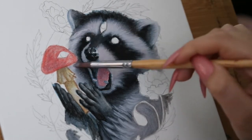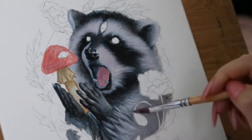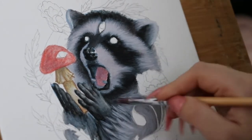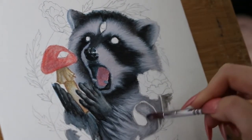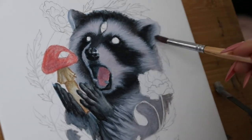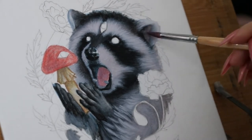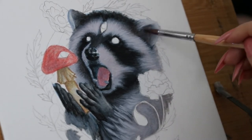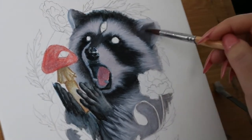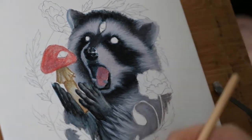So the last video was me basically getting the painting to the point where you see it now, and now I am adding detail to the fur. The fur around the wrist for the raccoon was a mess, so I kind of took more creative freedom and didn't really look at the reference photo as much, and I made it into neat little clumps of fur that I will later get more detailed on.